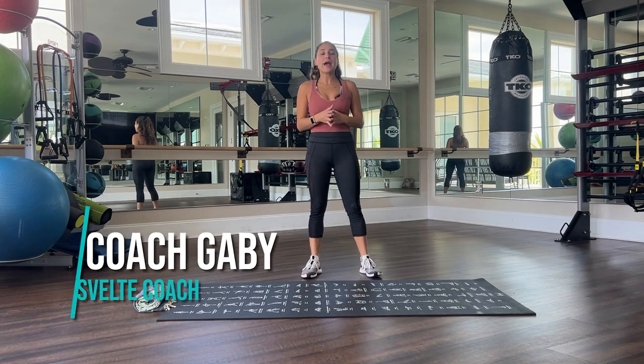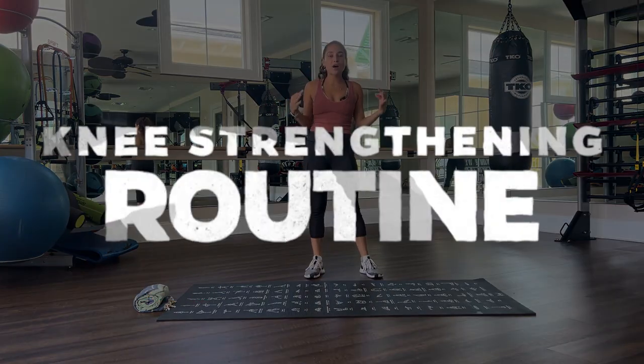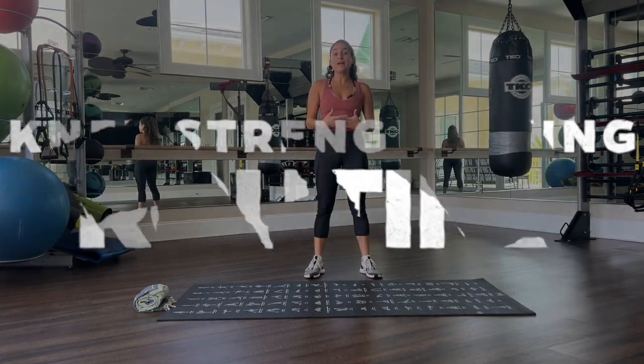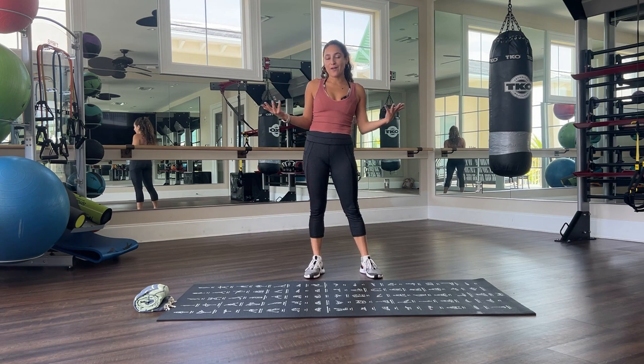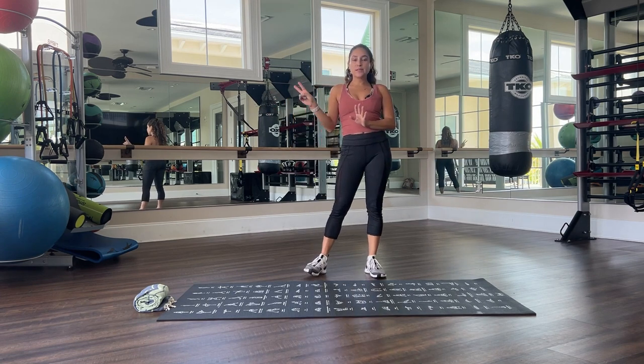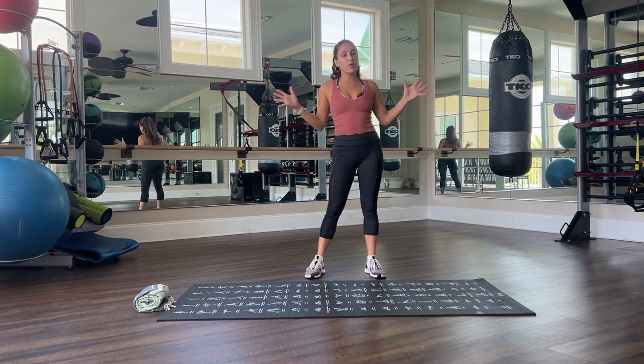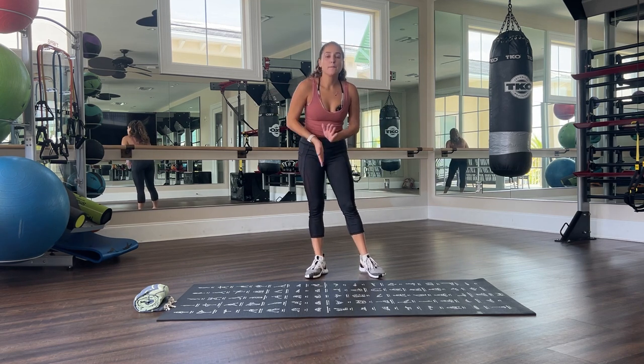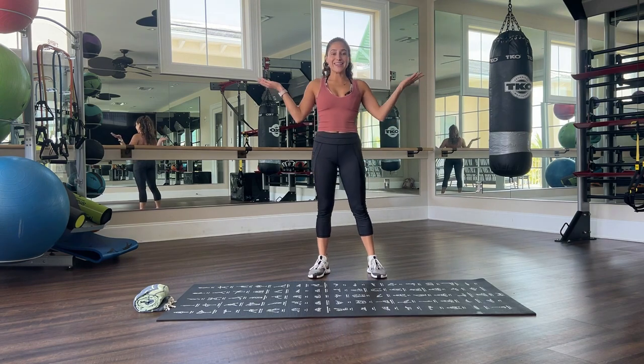Hello, my beautiful people. Coach Gabby here. Today I have an awesome knee strengthening routine to help prevent and reduce pain. We're gonna be doing two sets — one where I explain a little bit more with a demonstration, and then a second set where we just go straight through, less talking, more doing. So let's get into it.